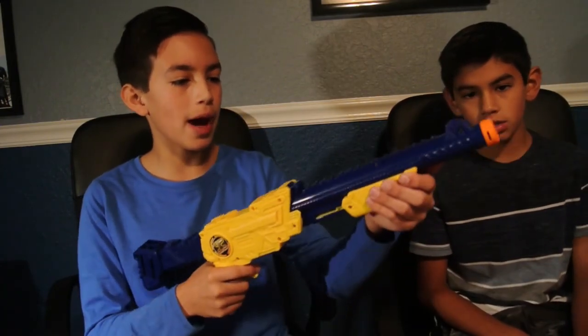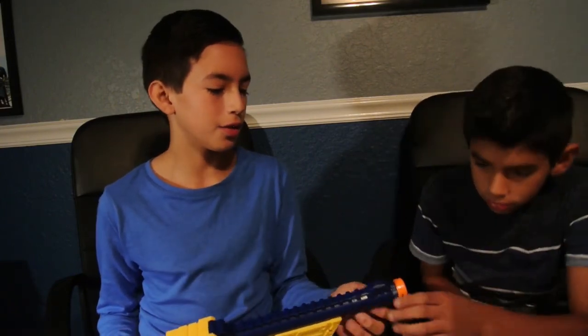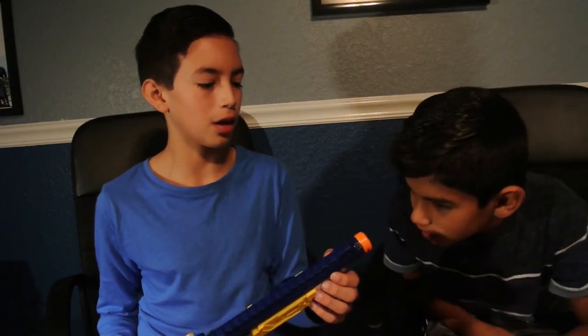It's pump action, so you only pump it once and then it shoots. It's a powerful gun. If the barrel were less bumpy inside, the dart would probably hurt a lot more. You can see how it has like five different strips that stick out, so when the dart goes in it's bumping against them, and when it comes out it goes all over the place.